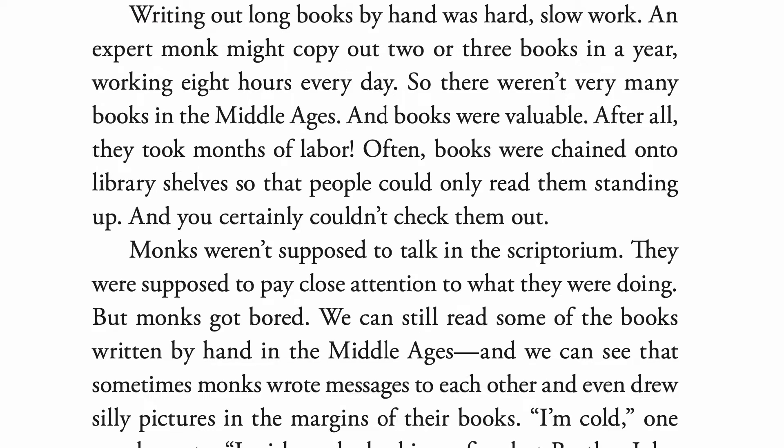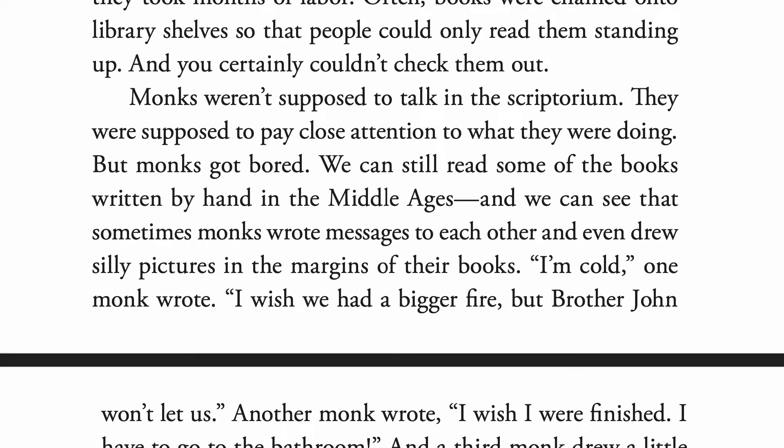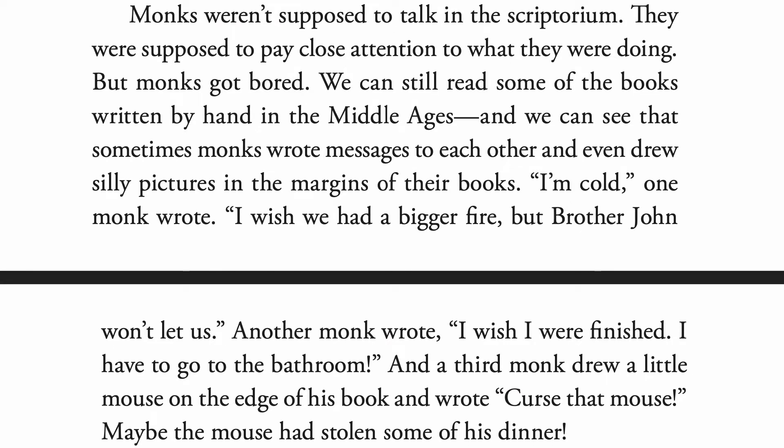Monks weren't supposed to talk in the scriptorium — they were supposed to pay close attention to what they were doing. But monks got bored. We can still read some of the books written by hand in the Middle Ages, and we can see that sometimes monks wrote messages to each other and even drew silly pictures in the margins. One monk wrote, 'I'm cold. I wish we had a bigger fire, but Brother John won't let us.' Another wrote, 'I wish I were finished. I have to go to the bathroom.' And a third monk drew a little mouse on the edge of his book and wrote, 'Curse that mouse' — maybe the mouse had stolen some of his dinner.